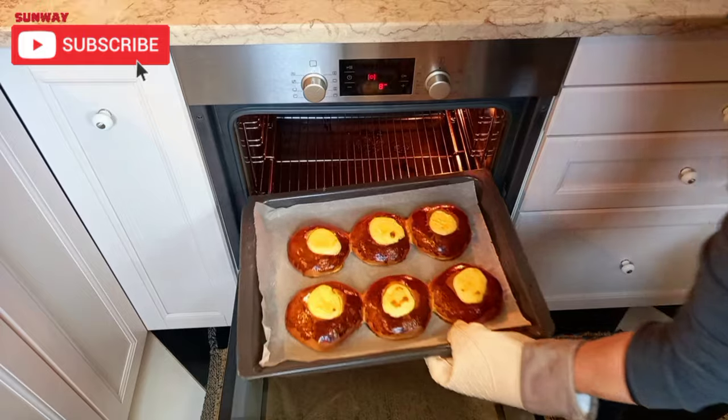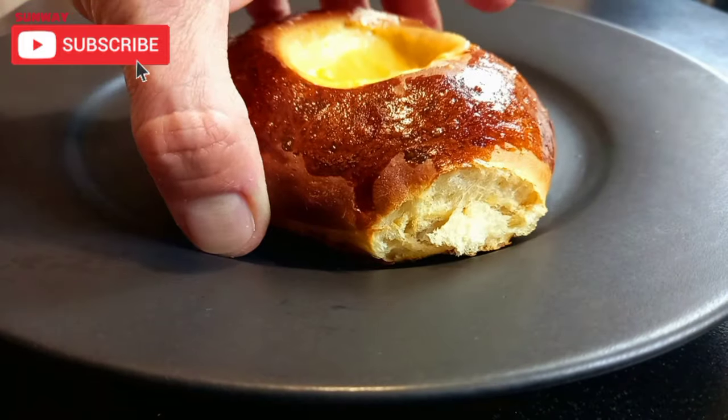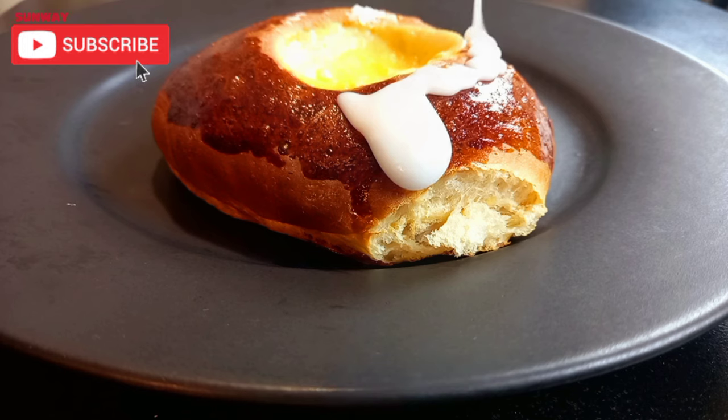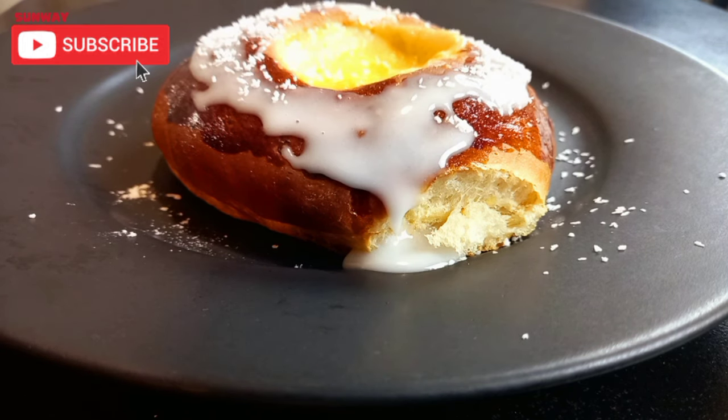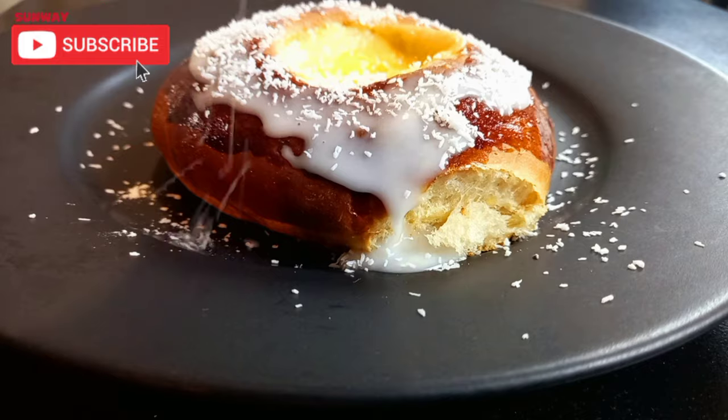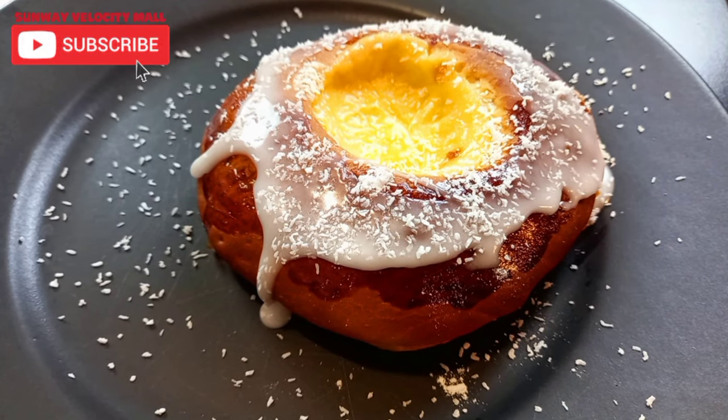Hello guys, today I'd like to share with you a classic Norwegian recipe of Skulabola — delicious buns made with custard and sprinkled with coconut. Very easy to make, just follow this step-by-step recipe.